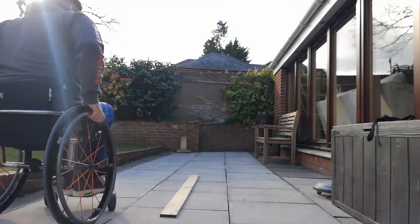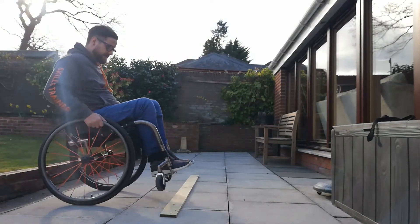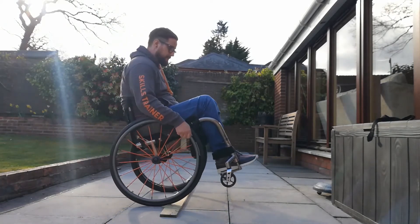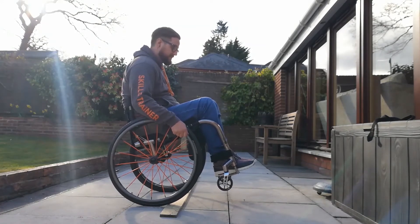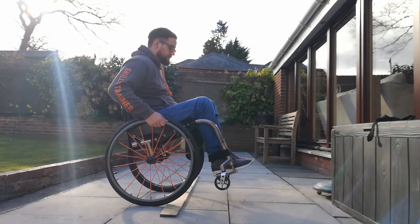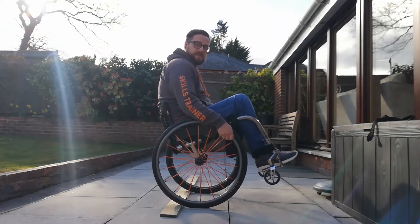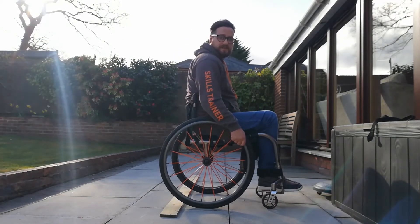To start, as I said, it's finding your back wheel balance and moving slowly forwards towards the object. As you can see, my back drive wheels are locked up against the object. So what we want to do is reset our hand position, slowly roll away a little bit, dropping the front down, pushing up and over the object into a back wheel balance on the other side, and then slowly putting the front down.